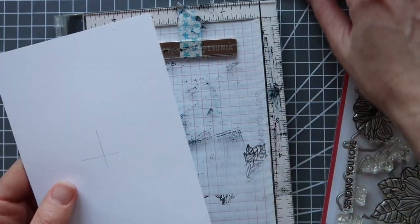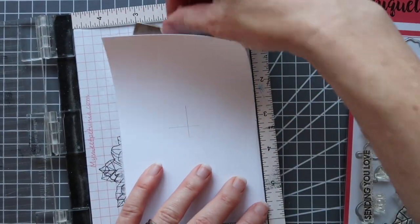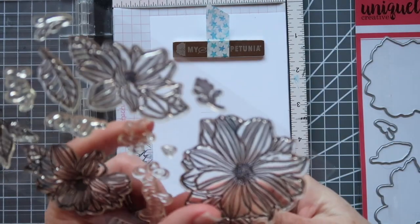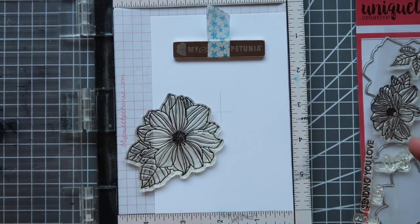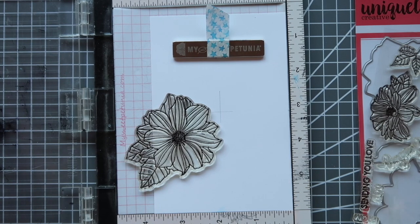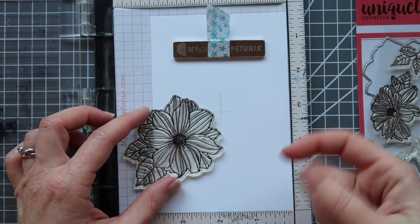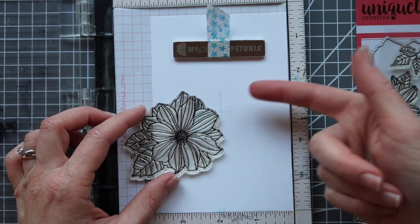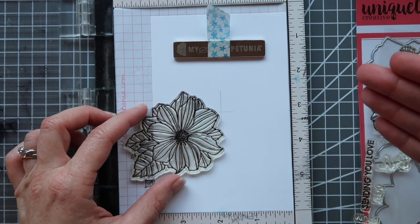Now I'm going to grab my mini Misti and pop my piece of paper in, and I'm going to start with the biggest flower here because I find it easier to start with the biggest image and then work my way out from there. Now I am going to line this up as close to that sort of center cross as I can without crossing over the center lines.